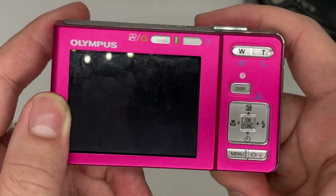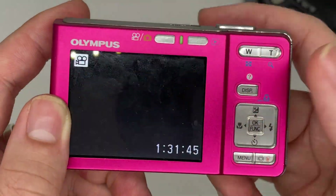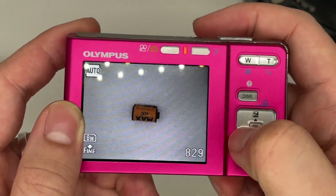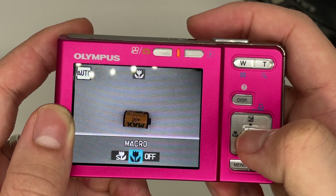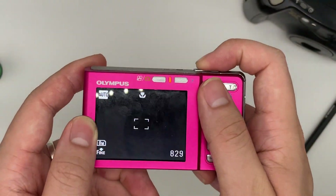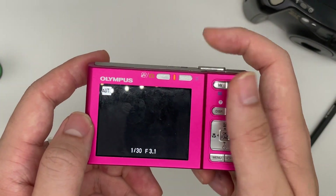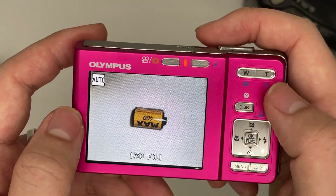To delete a photo, press Erase and then confirm Yes. If you find it hard to focus on a close subject, press the macro mode button. When shooting a very near subject in macro mode, the camera will eventually focus correctly.